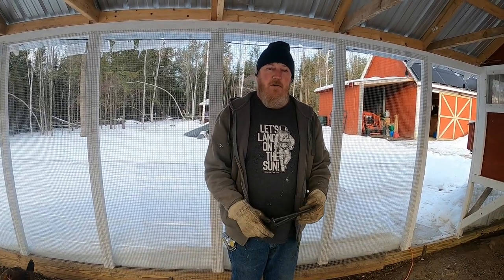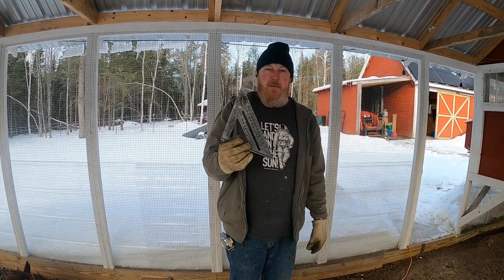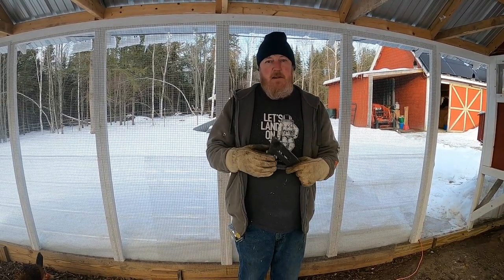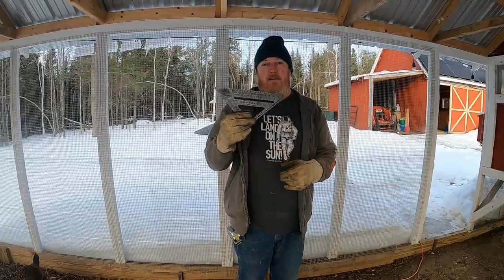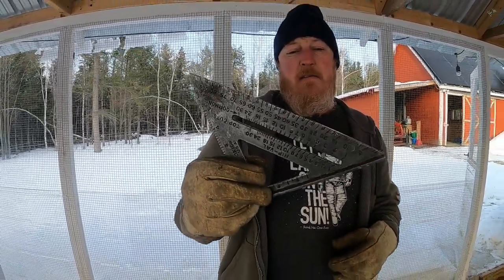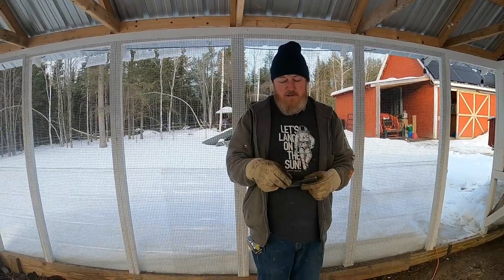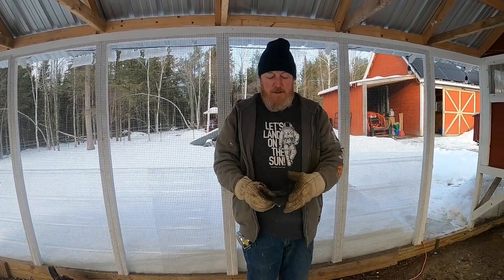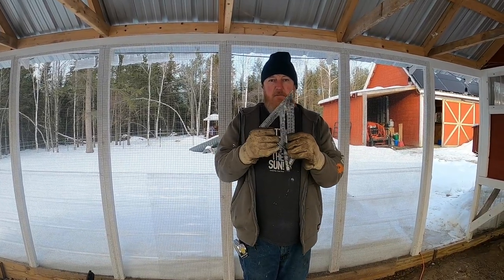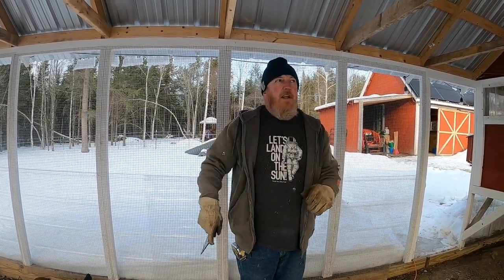Alright, we've got some warmer clothes on. Before we get started, this is the speed square I was talking about. If you're new to carpentry, this is probably one of the most valuable tools you can buy. It allows you to mark a 90-degree square, mark a 45, and even help figure out roof pitches in between — just a very handy tool.